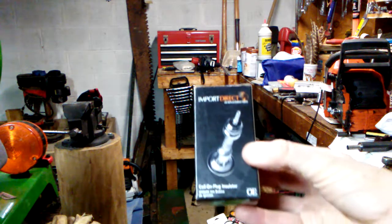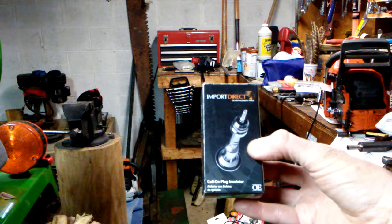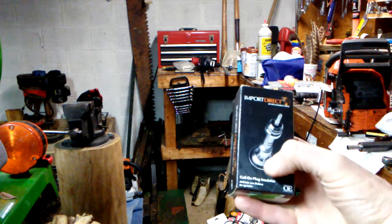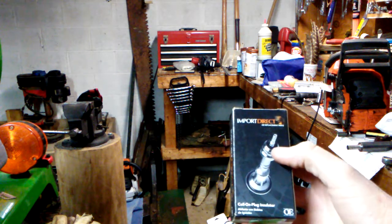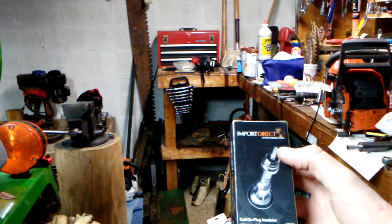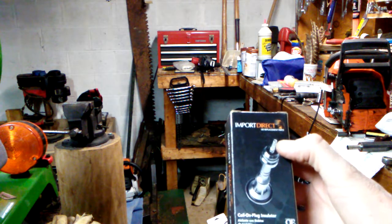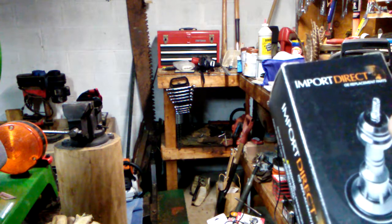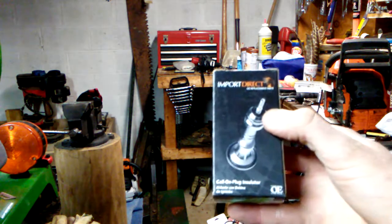2001 Nissan Sentra 1.8. This is a coil-on-plug insulator. It comes with the top valve cover seal, the lower plug boot, and then the spring connector for the end of the spark plug. We're going to install this.